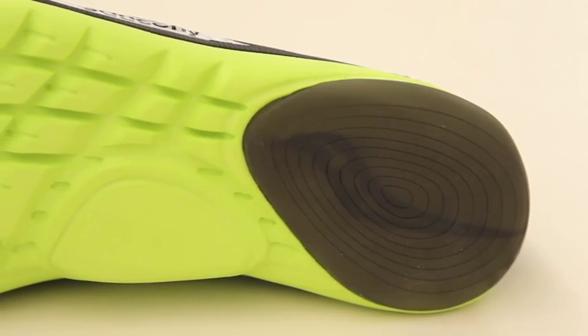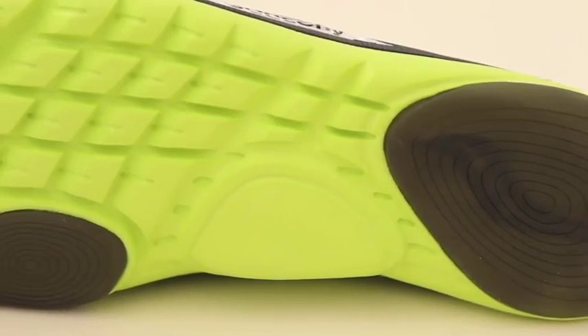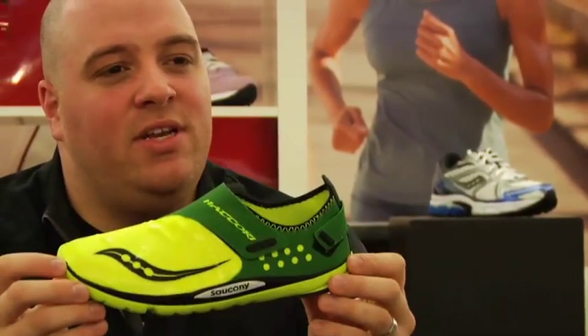In sitting with our athletes and really getting to know what their needs were and what they really wanted, everybody wants lighter weight, they want more cushioning, they want to feel like it's just their foot out on the ground, but they want a little bit more protection. So when we designed and developed this shoe, we had our elite athlete in mind.